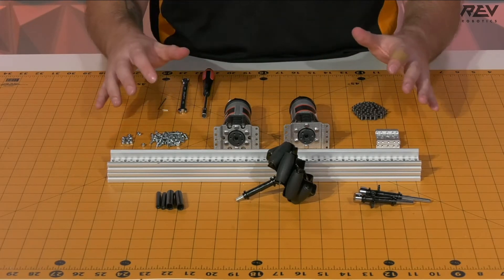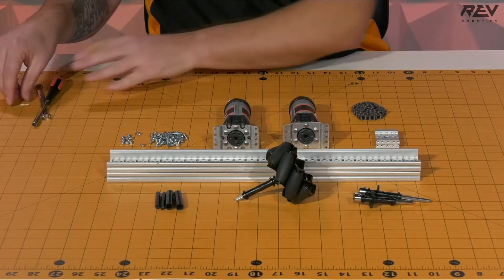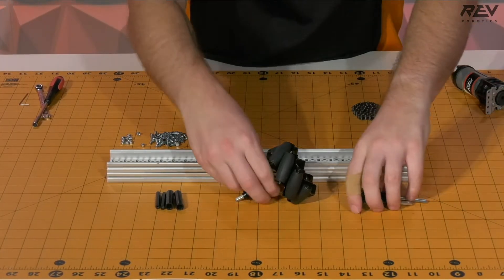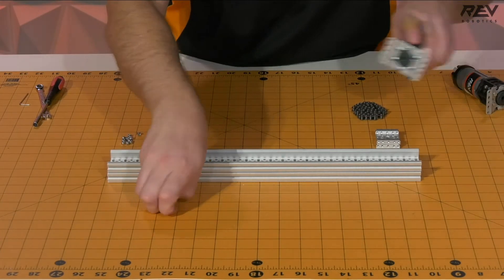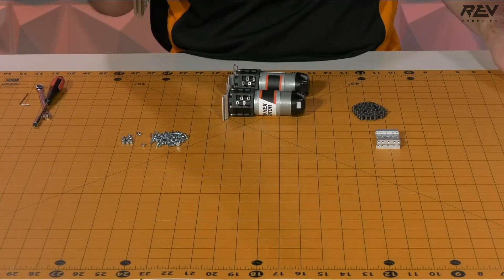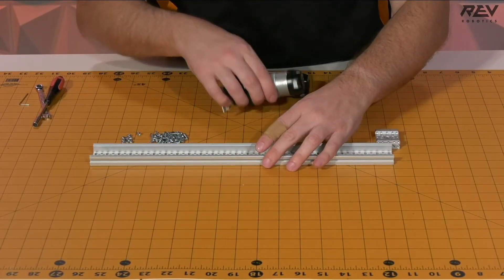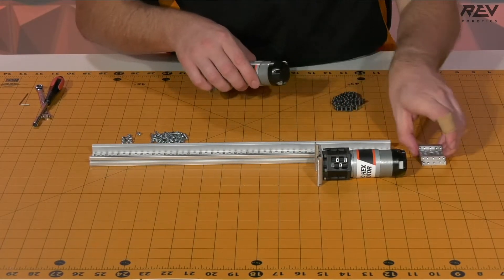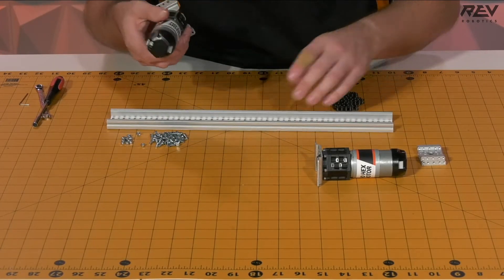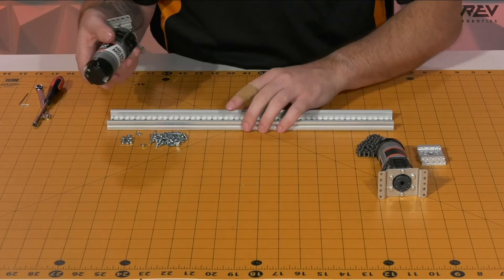To begin, we're going to want to clear some space so that we have space to work. We'll move some of our tools aside and move one piece of the channel aside. What we want to start off with is a single piece of channel as well as one of our motors, as we want to go ahead and attach our motors to the channel itself.